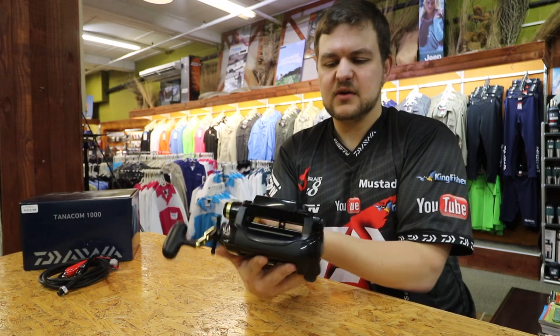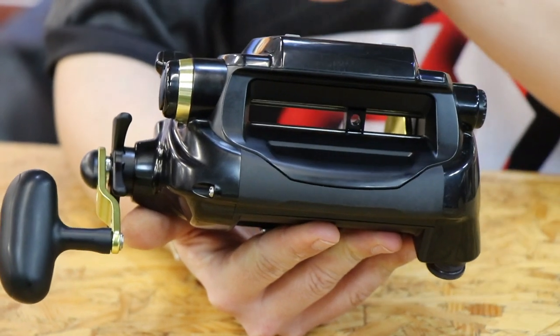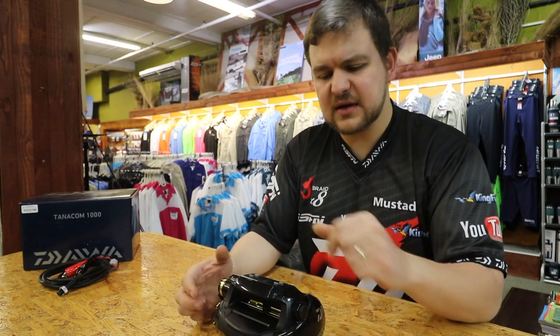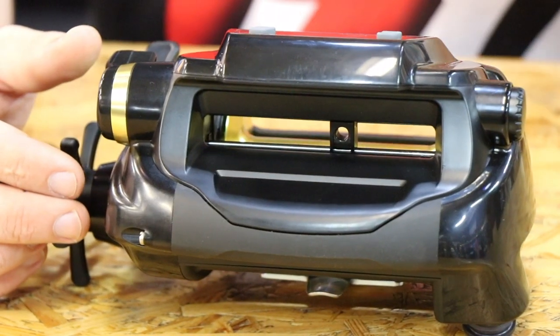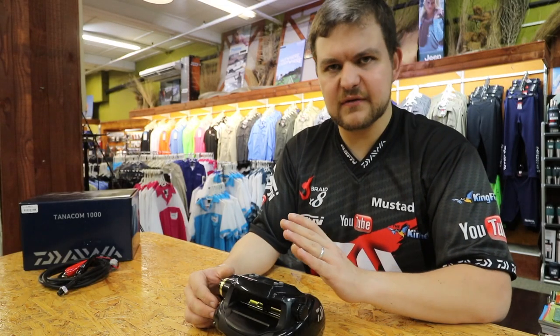It is level wind. Obviously, if it's battery operated you're not going to have to wind it in and hold it to make sure the line lies evenly — it winds beautifully level. We've done the capacity on this: we put our Jaybraid 100 pound eight-strand on and we put 500 meters on there, and then we put about a 20 meter lead of about 1.2 mono on top. Capacity wise, more than enough — you can fish down to 400 meters if you wanted to.